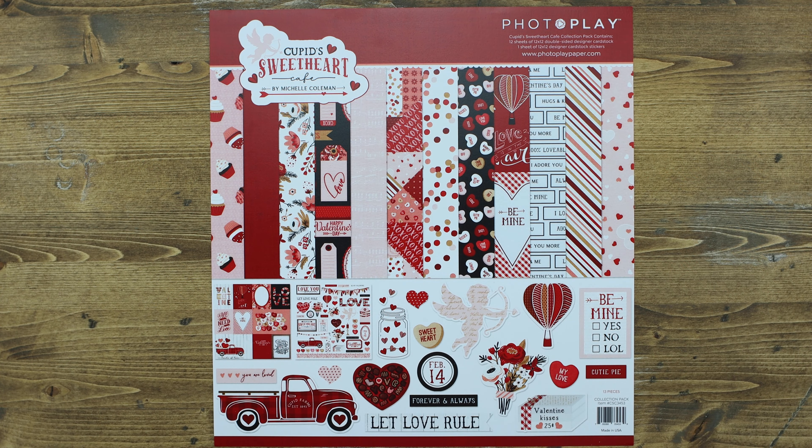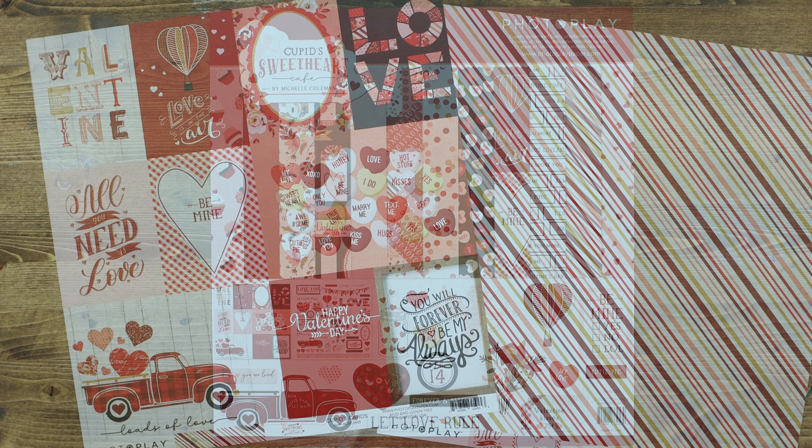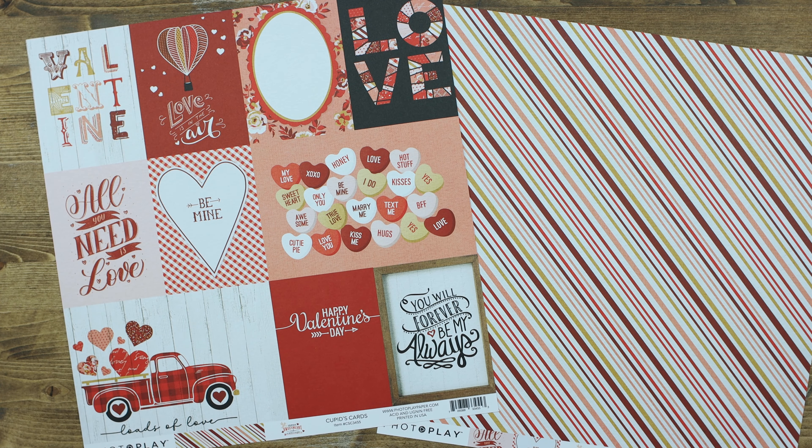The collection kit includes two of each of the papers in this collection, as well as one of the 12x12 element sticker sheets. If you enjoy working with cut-aparts, you're going to love Cupid's Cards. It includes two of the 4x6 cut-aparts, as well as a lovely assortment of 3x4 cut-aparts.